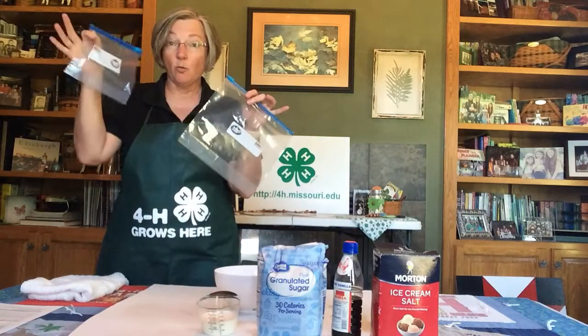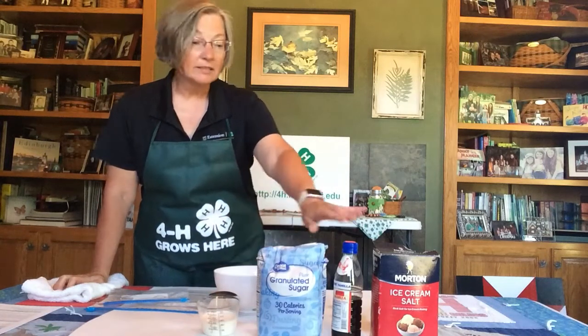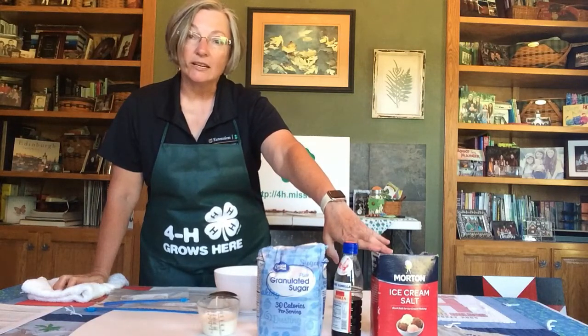Today we're going to learn how to make ice cream in a bag. Really all you need is two Ziploc bags — one quart size and one gallon size — some milk, half and half, or heavy whipping cream, some sugar, some vanilla, rock salt or any coarse salt, some ice, and you might want a towel. I've also created a lesson plan to show you exactly how to do this.